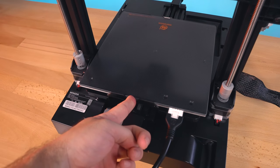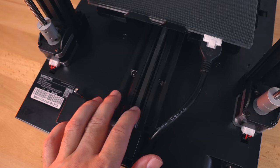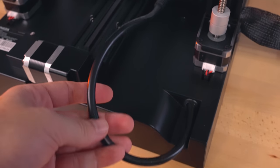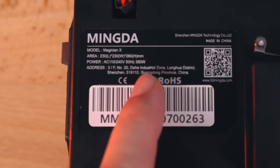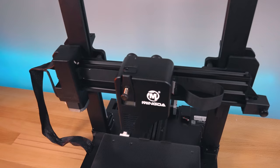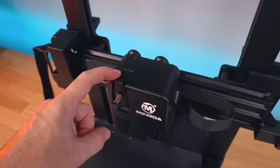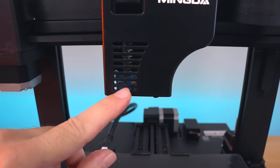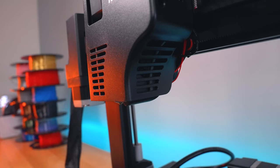Interestingly, the frame underneath the bed is plastic — pretty heavy duty but still plastic. Another very interesting thing is that there are no adjustable knobs underneath the bed at all — it's pretty much stationary, so the hot end must have something to level the bed automatically. At the bottom, there are two separate 2020 channels making up the Y-axis rail with the belt in the middle, a Y-axis motor, stop switch, and a manufacturing label showing the print volume of 230 by 230 by 260 mm. Power supply is 350 watts.